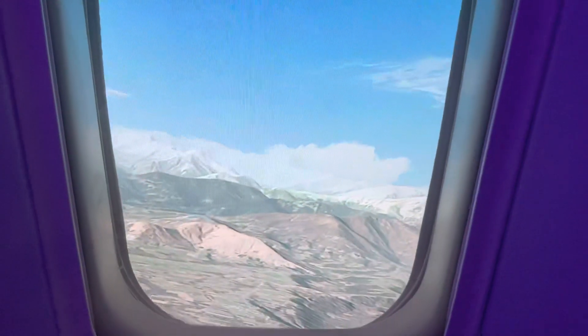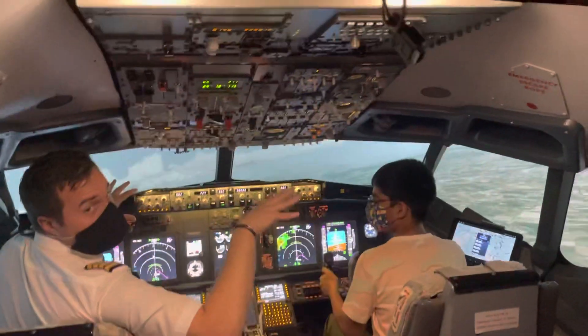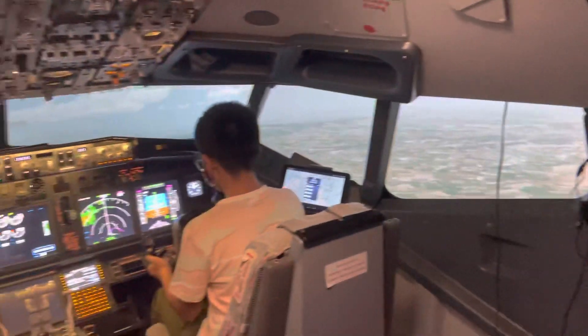Wow! So this scenery we use out here is real scenery, so it looks exactly like it does in the real world. Very well modelled.